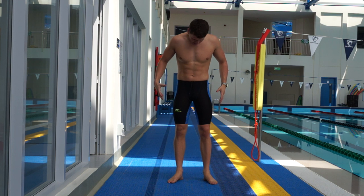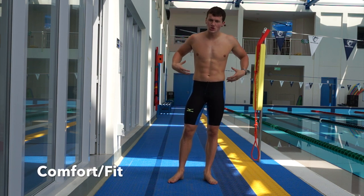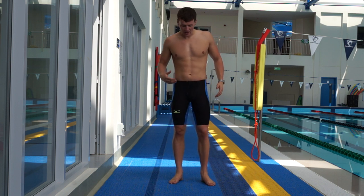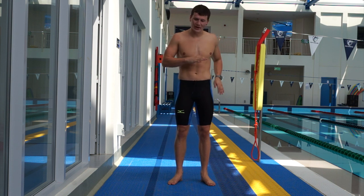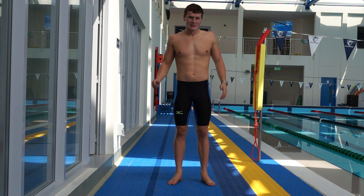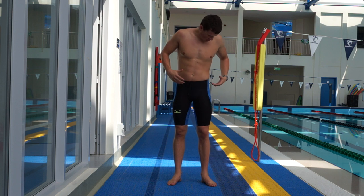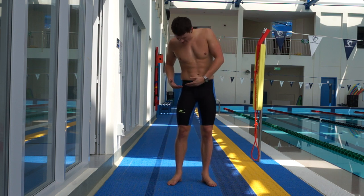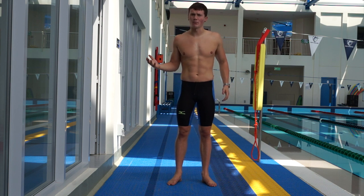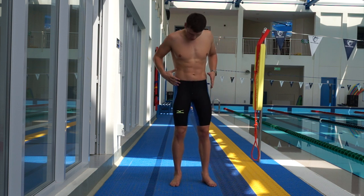With the suit on, you can see it's a slightly different cut to your more traditional jammer. I would classify this as a medium-high waist. I've worn high waist suits before — ones that come all the way up to the belly button — and I hated it; it just felt wrong when racing. This suit sits probably about 3-4cm higher than my Arena Carbon Flex and other race suits I've used, but it feels a lot more natural.